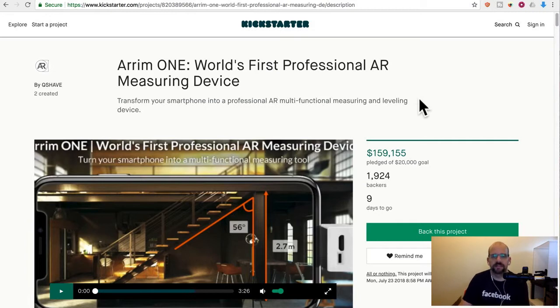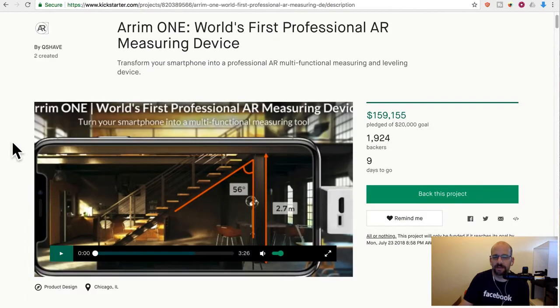I actually did this video a couple days ago and my hard drive crashed, so this is actually my second try at reviewing this product. The reason I'm going back and bothering to redo it is because I did a very similar project that you will see tomorrow, and I realized I don't have this video — so I wanted to have them together.